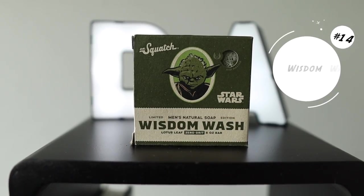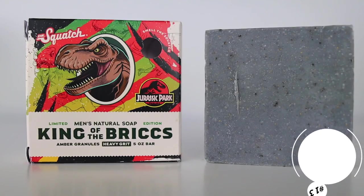At number 14, I have Wisdom Wash. Wisdom Wash is part of the first edition Star Wars collection and was my favorite out of all four bar soaps available during that release. It smelled so good, I put it at 14. But the scent was not very strong, and if they made the scent stronger, it would probably be in my top five. Because it's not strong, I have to leave it where it is.